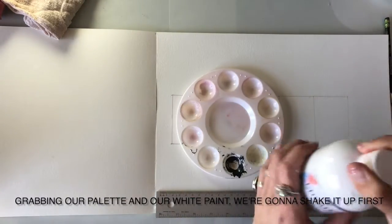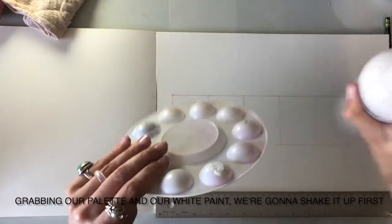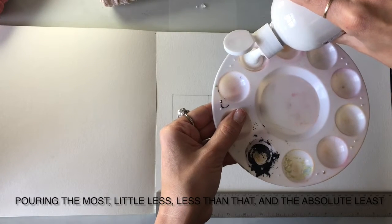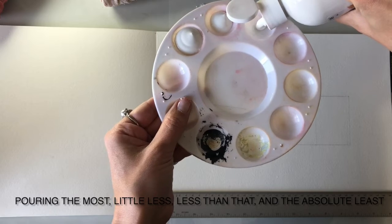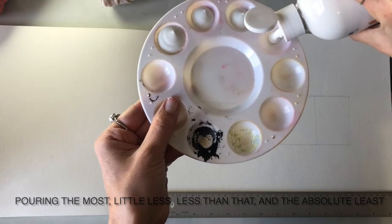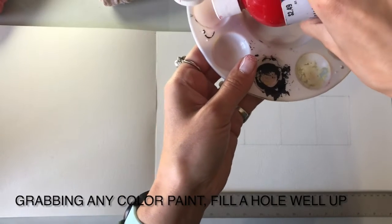Grabbing our palette and our white paint, we're going to shake it up first. Pouring the most into one well, then a little less, less than that, and the absolute least. Then grabbing any color paint, fill a whole well up.